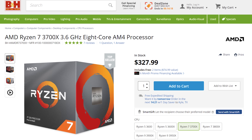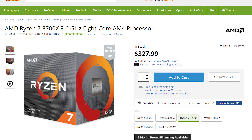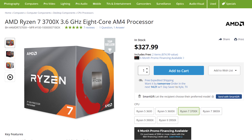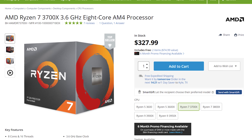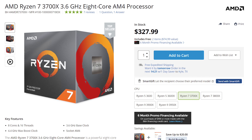Now let's jump into this $1,400 video editing PC build. The first part is the CPU, the brain of the computer. Having a fast CPU is so important — if you get a CPU with a lot of cores and threads, your video editing experience is going to be so much faster. I would recommend the Ryzen 7 3700X processor, which has eight cores and 16 threads for around $330. This is from AMD's latest generation and is the sweet spot of price to performance.